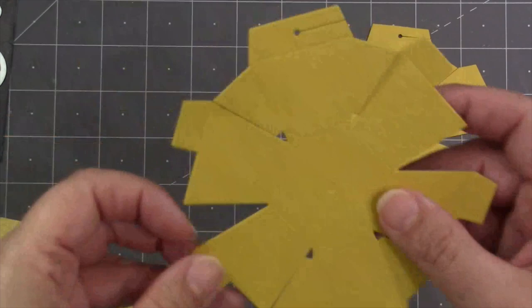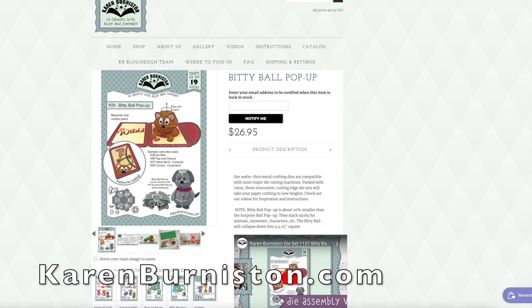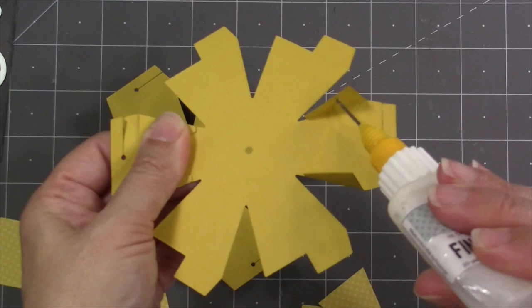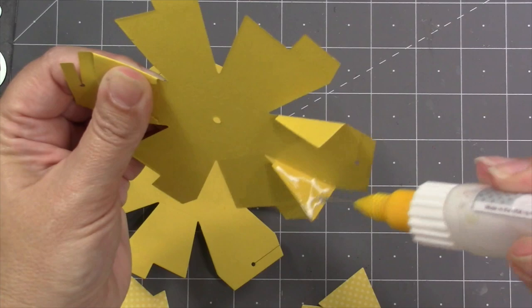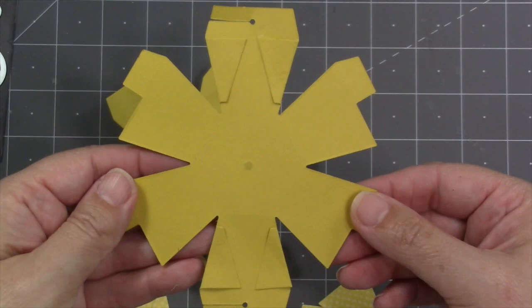I'm going to assemble this bitty ball — there is a full assembly video on it, so you can watch that on the product page on our website. You can find videos by going to KarenBurniston.com and using the search box to put in either the number or the name of the die you're looking for. That product page comes up and you'll find the assembly video right there. Step one is just to glue down those wings on each of the ball halves — there are four wings on each. Use a strong glue; I'm using my Lineco neutral pH adhesive in my fine tip bottle, and we do sell both of those items on our website.